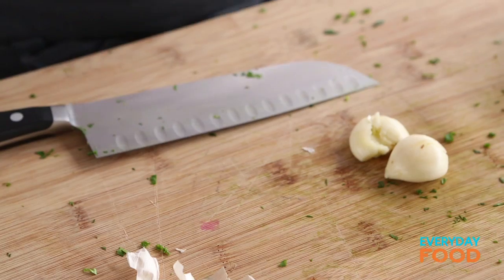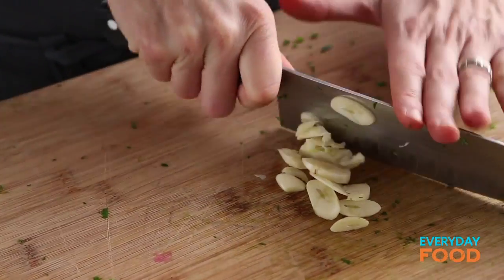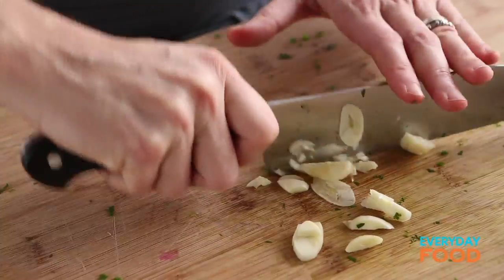Two cloves of garlic — you want to mince those. Everything needs to be pretty fine so that it combines together well and spreads out evenly over the puff pastry.